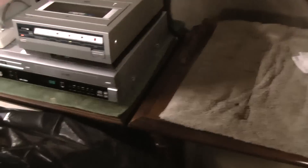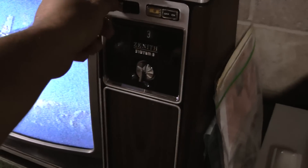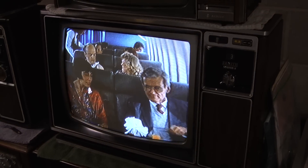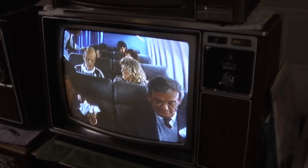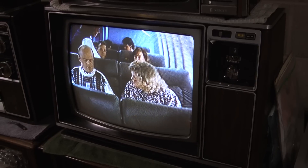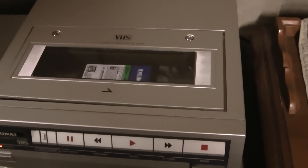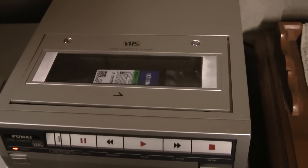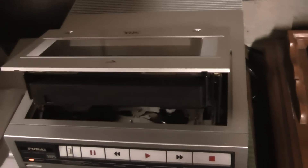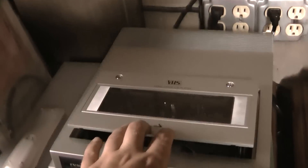So I just showed that, I demoed this. There's not much else to really demo. Linear audio is good on this. And you're ejected — that's the demo of this FUNAI.